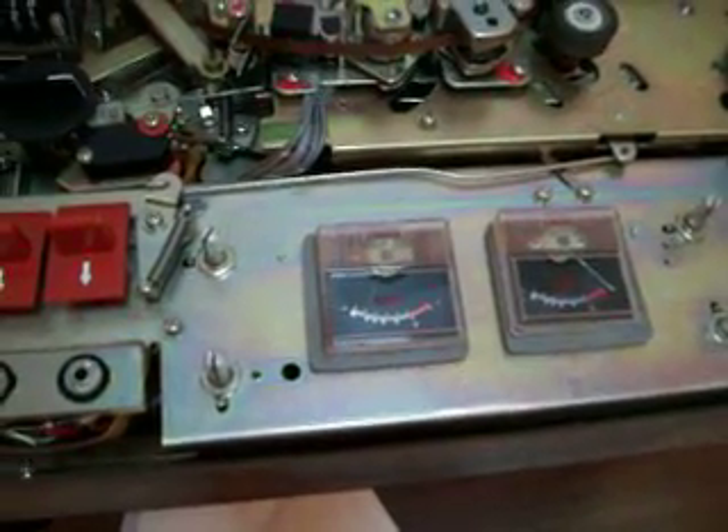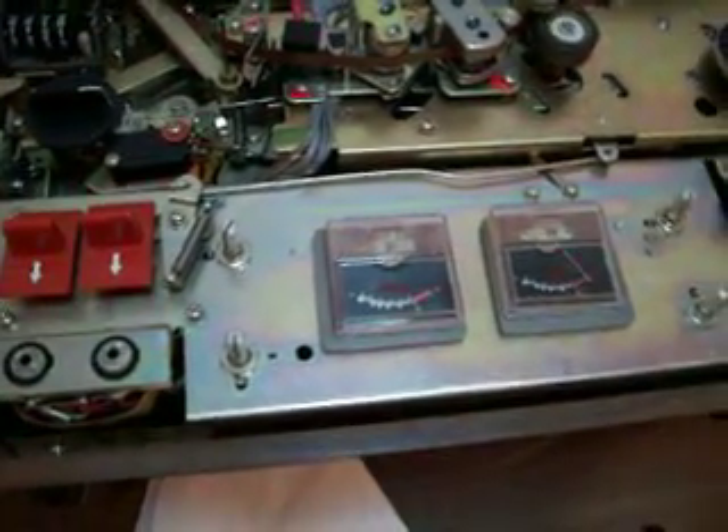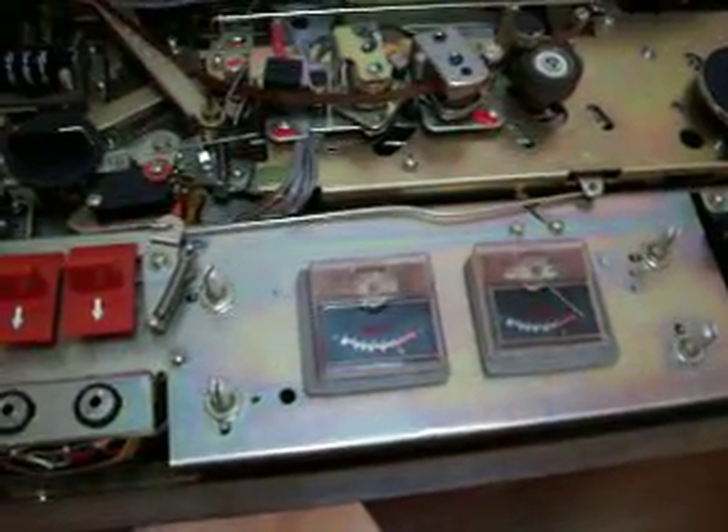Unless I can fix this, I have no use for this reel-to-reel. Leave a comment.